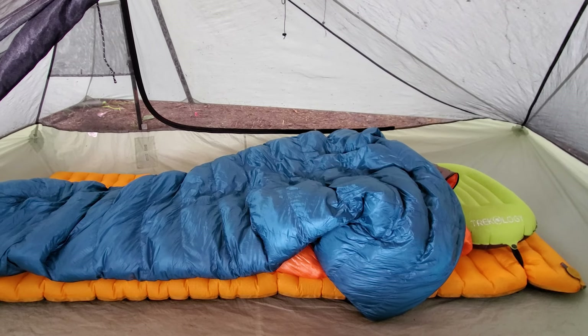A really unique feature with Katabatic quilts is the differential cut. The outer shell is cut wider than the inner shell, so when you wrap the quilt around you, you get less compression of the down because the quilt is designed to be curved. I've noticed the differential cut while sleeping and tossing and turning — it's just a very lofty quilt. The quilt also has a tensioning system along the edges with elastic material, which keeps the edges locked down and prevents ballooning out, reducing drafts as you toss and turn throughout the night.